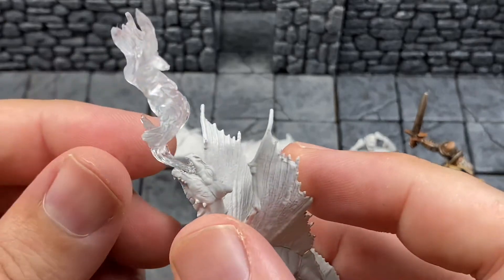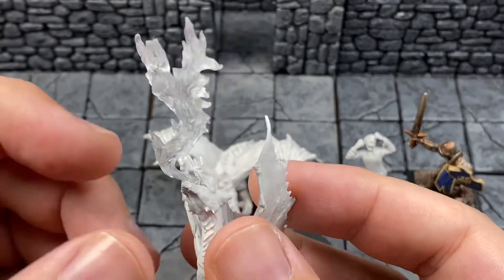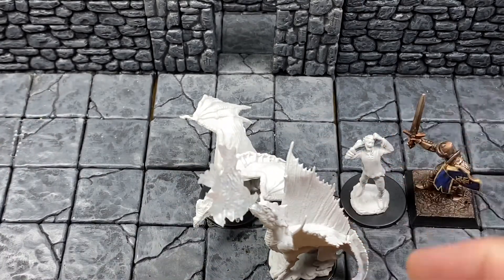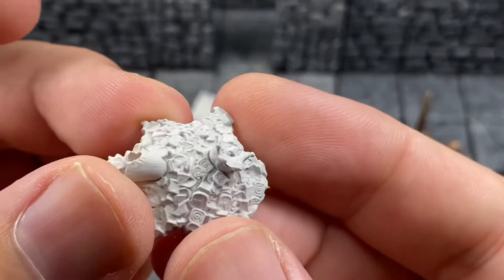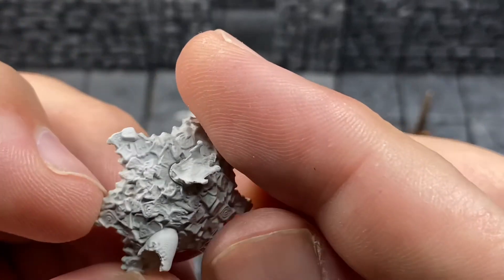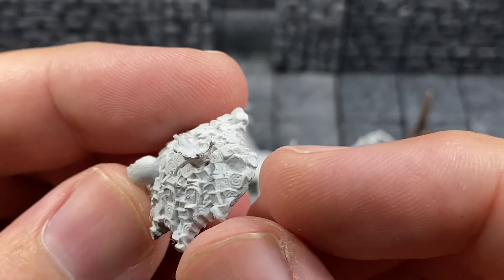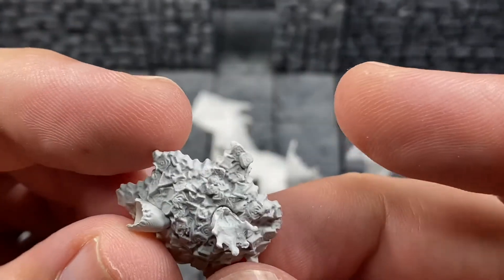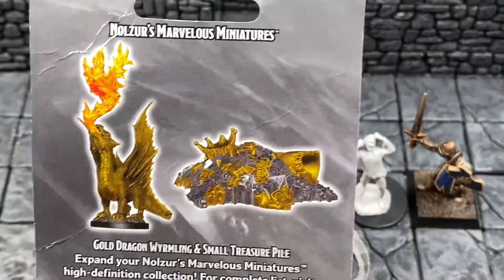Gluing isn't really necessary. I would go over the breath weapon with some orange and probably red and yellow glazes to get that flame effect and you'll do all right with that. And let's look at this treasure pile — we've got what looks like a piece of a crown, a helmet, and a bunch of square coins, probably dwarven coins. Not bad at all — paint that up and it'll look awesome.